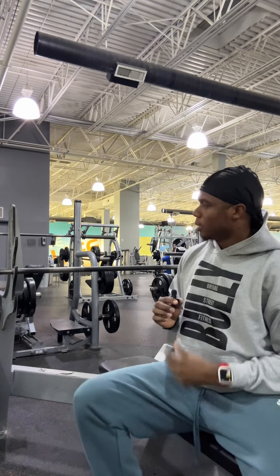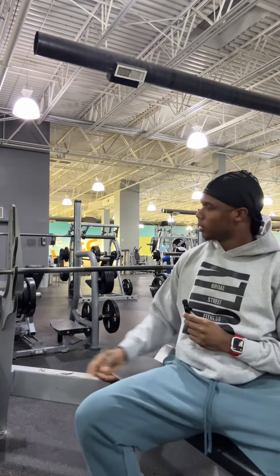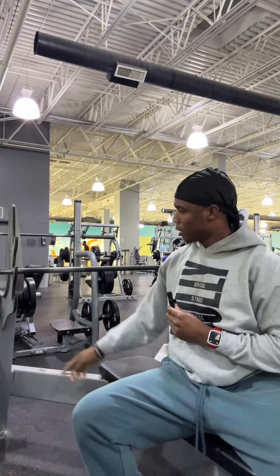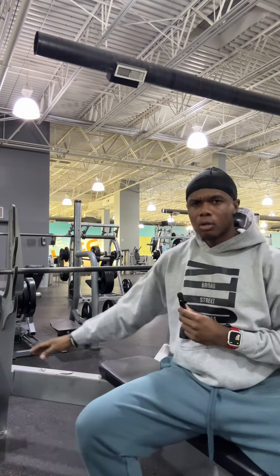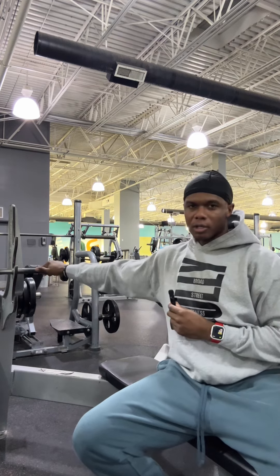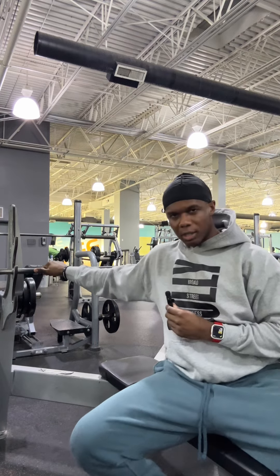Now, before we begin — before you even get under the bar — you realize where your range of motion is, right? You have some people who are short, some people who are tall, so you're also practicing, like, when it comes to lift-off.